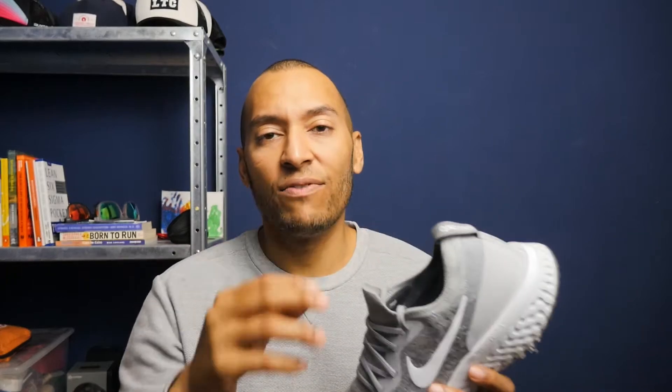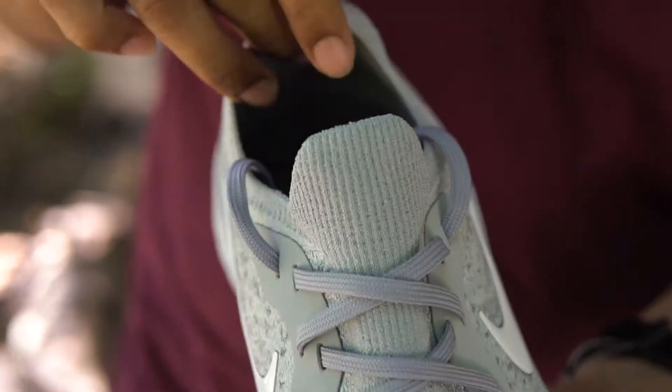What I think they did really well is just how this ankle collar fits around your foot. It's really nice and snug and it fits super comfortably. But it doesn't necessarily lock down on your foot, so it's kind of pointless in the end.